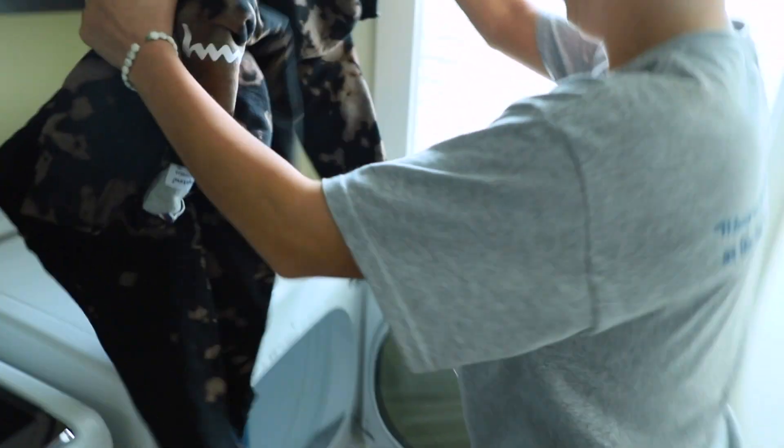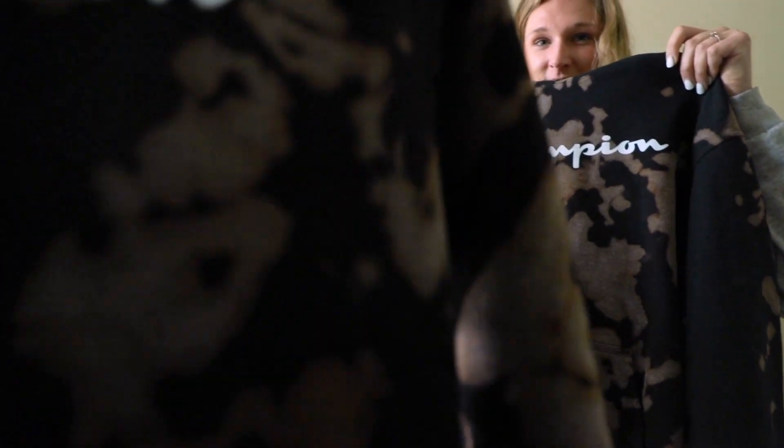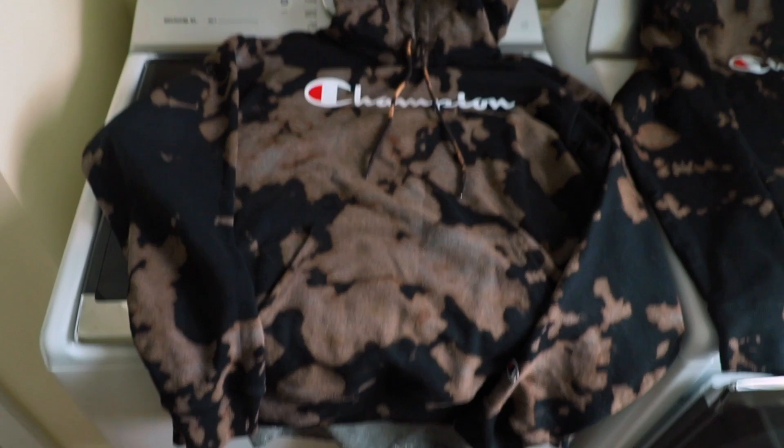Here's the final product. It's pretty dope. Look how sweet that is. There's the final product.